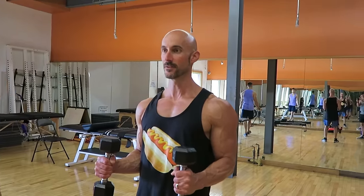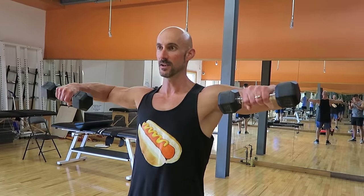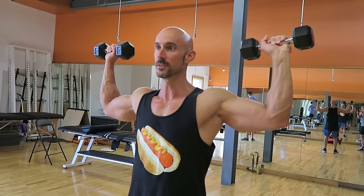Keep the elbows at a 90-degree angle the whole time — elbows up, rotate. You're going to feel it deep in the rotator cuff. Rotate back down. This is one of Scott's favorite warm-up rotator cuff exercises, and it's a little more advanced than the one we previously showed you.